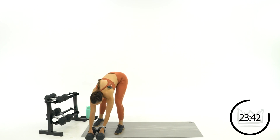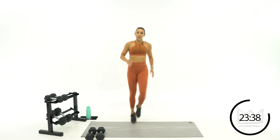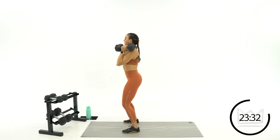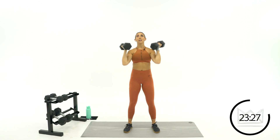Push press is first, cardio is lateral high knees. Grab your weights, we're going in six seconds. Dip, press. Two, one, let's go. 40 seconds right here. Dip.